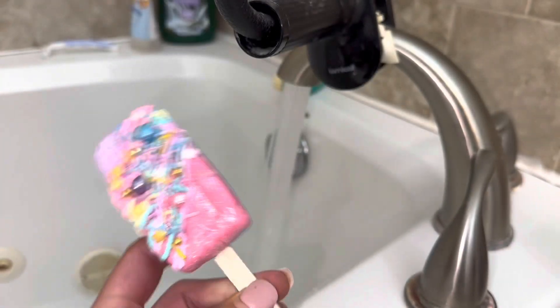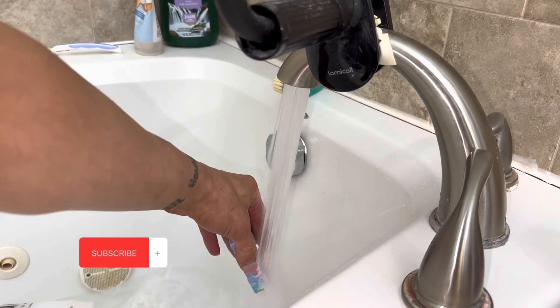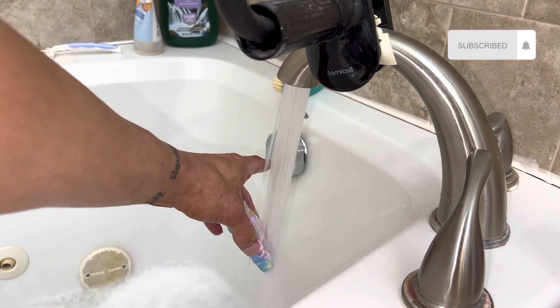The bubble bars came out just like I imagined — they are so cute and adorable, and on top of all that, they are amazing bubble bath makers.